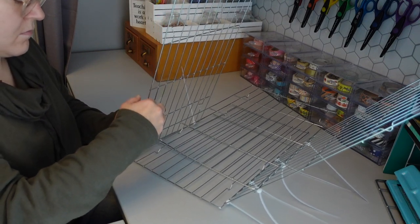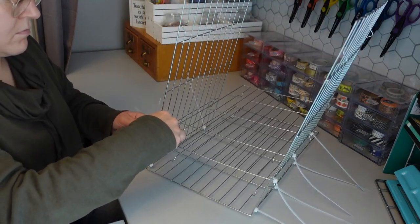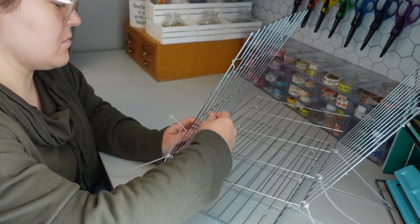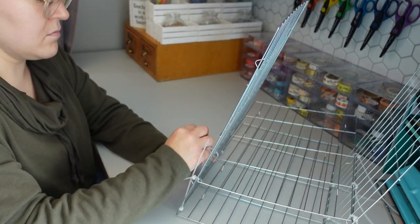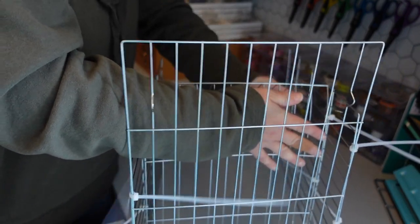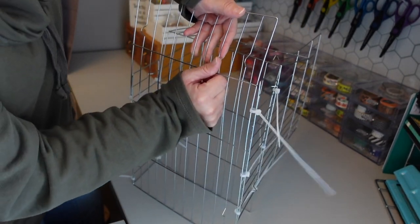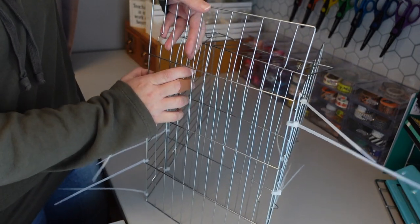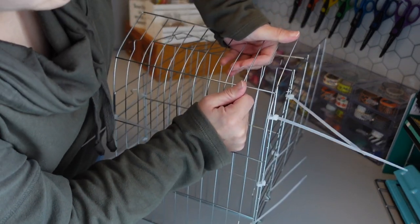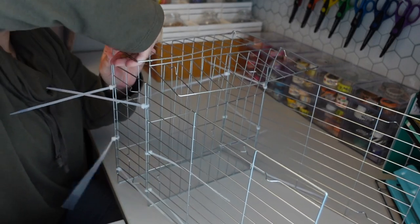Just be patient while you're working on this part because it is a little tricky at the beginning, but as soon as you have enough zip ties and enough of the wire racks, you are able to have a little more stability. I then folded the back of the wire racks so that the organizer would be a little smaller. I wanted to make sure I didn't have a lot of excess wire rack and that this project would fit on my craft room desk. So I took the back of the wire rack and folded it, which also gives the organizer a little extra stability.